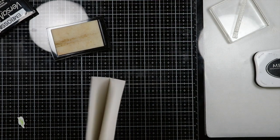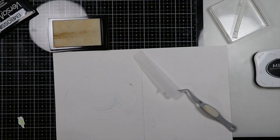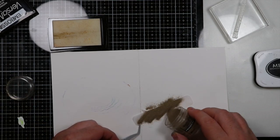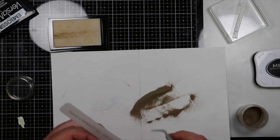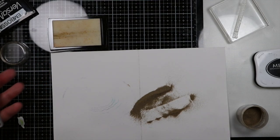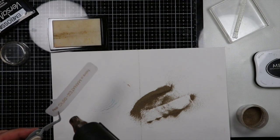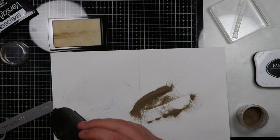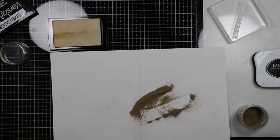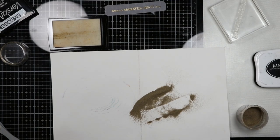I'm going to use Princess Gold embossing powder by Ranger. I'll place this on the Versamark ink and heat that up really quick. With vellum you have to be careful when doing heat embossing because you could actually melt the vellum. A good way to avoid that is to keep your heat gun moving back and forth without being too close to the vellum paper — that will keep it from warping and also from actually melting. I've had that happen before and it's not fun.